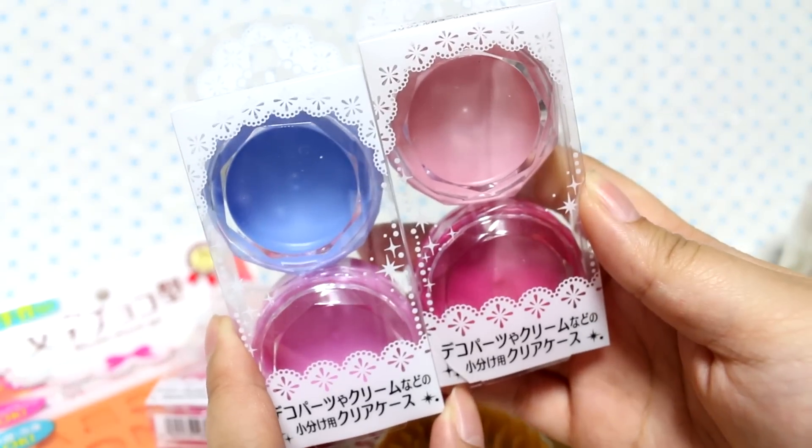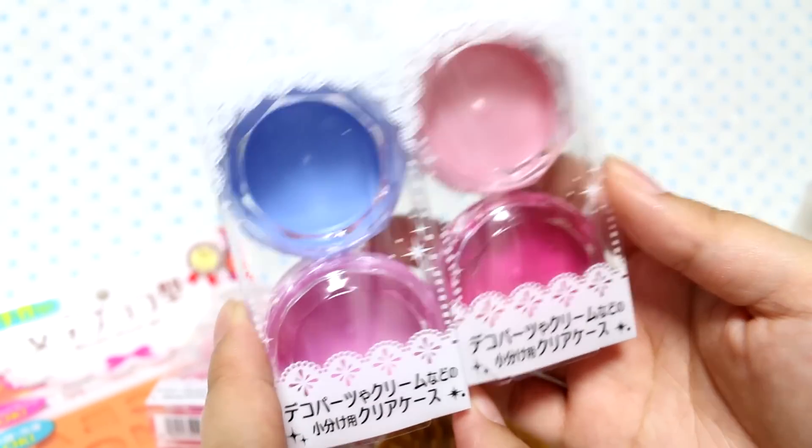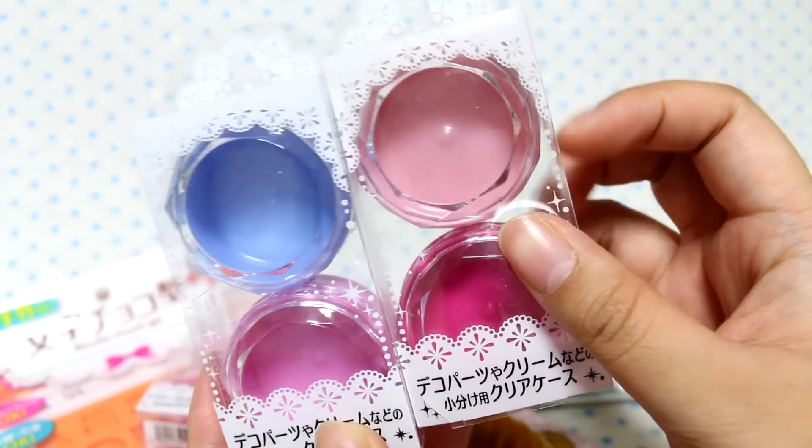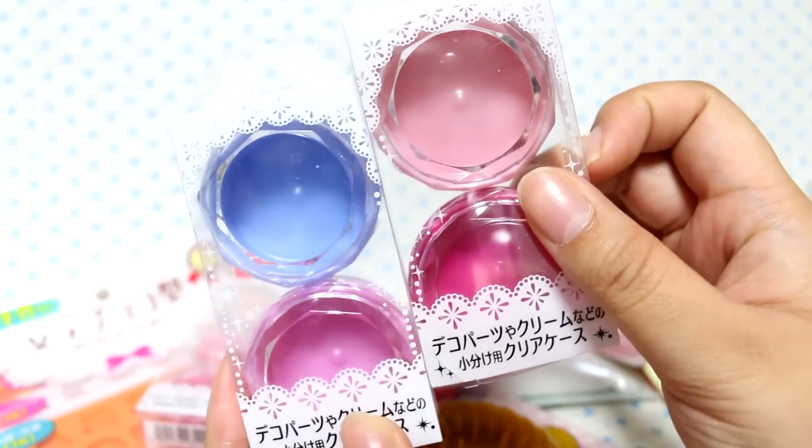I got them in a bigger size too, and these are really nice for decoing as well. They didn't have the big deep ones, but I haven't used the ones I already got, so I guess they weren't as popular.